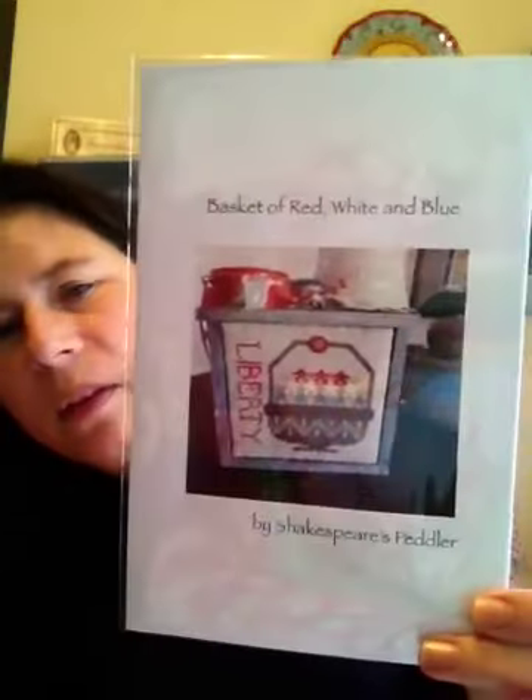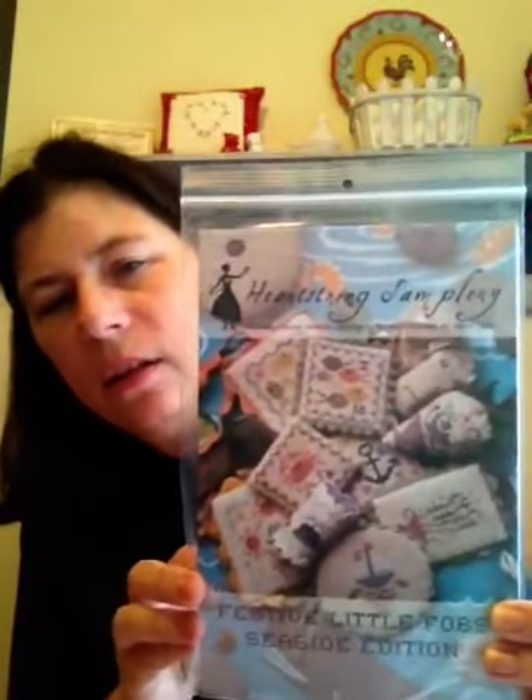I found my notes — haul! They've had some haul, and I don't have it all here with me, but you know what they are. I got Shakespeare's Puddler Basket of Red, White, and Blue — I can't wait to stitch this one up. That's Kitten Stitcher on Flosstube. Here are all my strings — I have them all in this little basket now. I also found Hello Summer by Plum Street Sampler and I'm really excited to do that one. I got Heart Strings Sampleries Festive Little Fobs, the Seaside Edition — those are really cute. I'll probably buy all of her Festive Little Fobs. I want to learn how to do the berries.